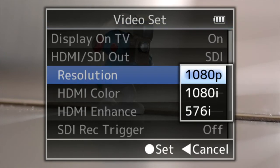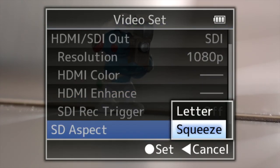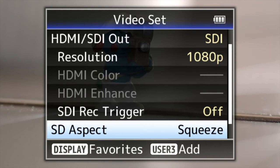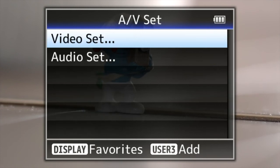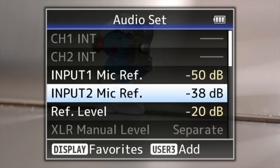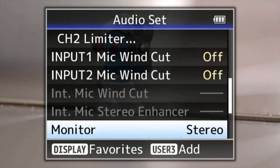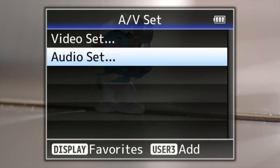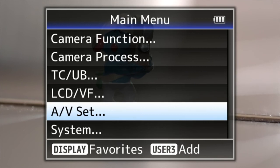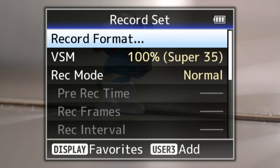This is where I change the resolution settings, which will change depending on whether I've got it on HDMI or SDI. SDI record trigger — you can turn that on or off, which is nice. Audio set has tons of different professional audio features — all the sort of features and levels you'd want for proper professional audio.